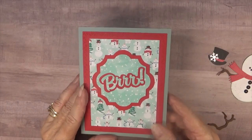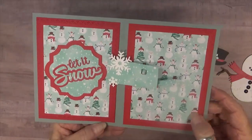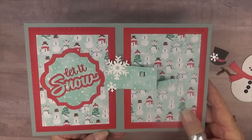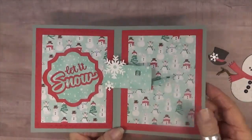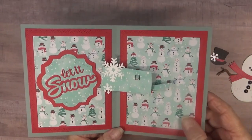On the front I put 'Burr,' and on the inside I put 'Let It Snow.' I also added a couple of snowflakes to the mailbox section that's going to show on the other side of the snowman, and I was careful not to let it go over this part here so it would bend or be destroyed. So now I'm going to add the remaining elements and we'll just see how this little guy turns out.